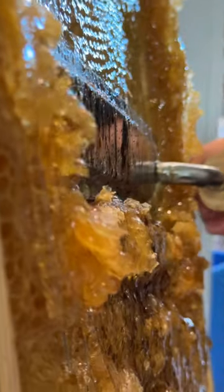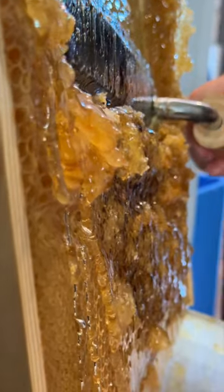Stay tuned to our next video to see how much honey we got from this one horizontal hive frame.